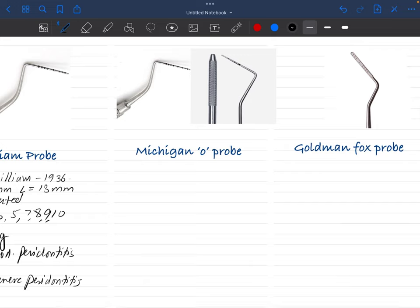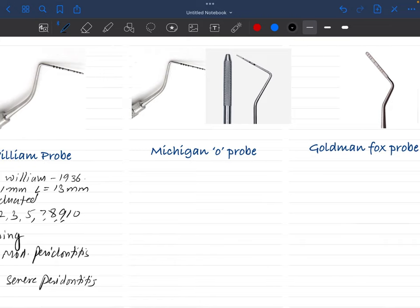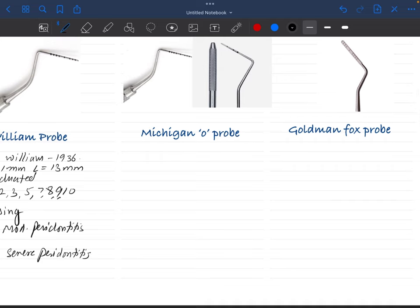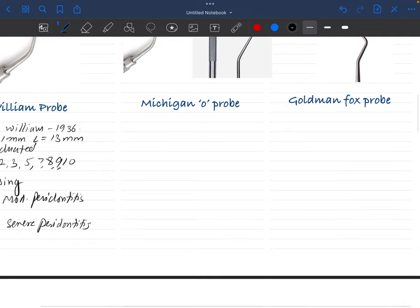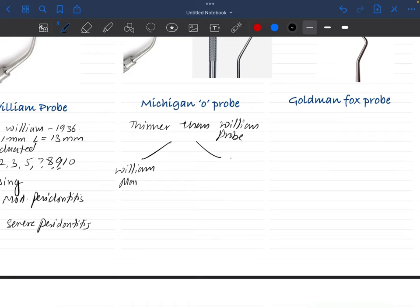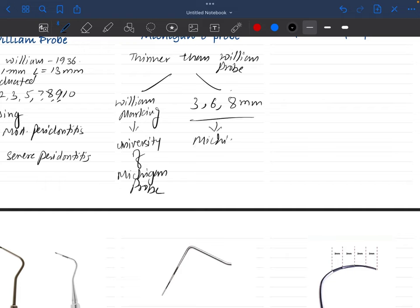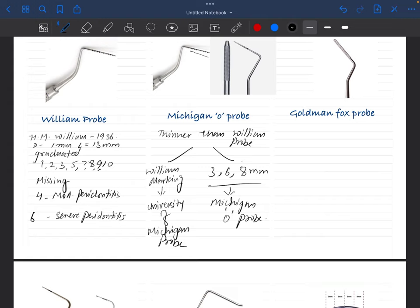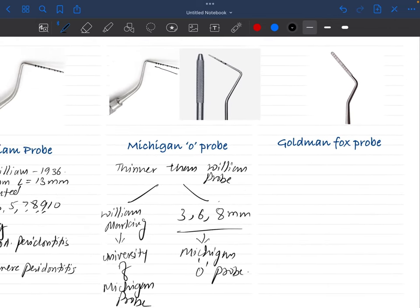Now we have the Michigan probe — it is also a graduated probe. There are two variants of the Michigan probe. The first is the Williams marking probe, which is thinner than the Williams probe. The other variant has markings of 3, 6, 8 mm. When you have two probes in front of you, the Michigan probe will be the thinner one and the Williams probe will be the thicker one; otherwise they look the same.